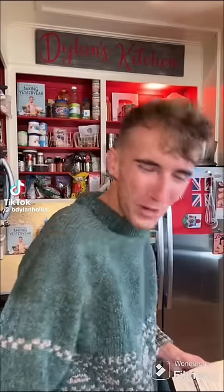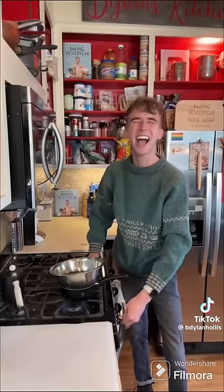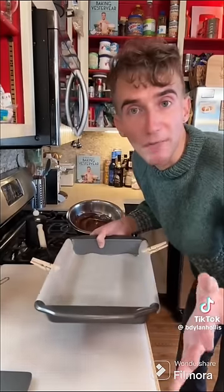Peppermint bark from 1980. What do dogs and trees have in common? Neither can file taxes, nor can they eat peppermint bark — but we can. Start with two cups of semi-sweet chocolate chips, melt it over a pot of simmering water. Once melted, spread it into a parchment lined 9x13. Wait for that to harden a little bit, but not set, or else the next layer won't adhere.